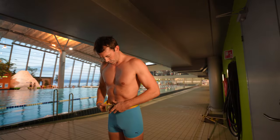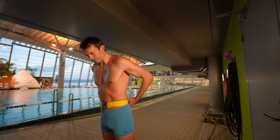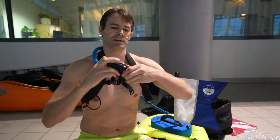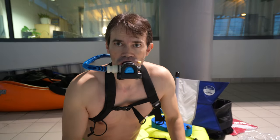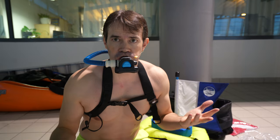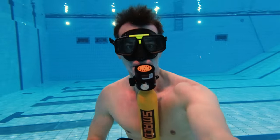Then I would use a lead belt — about one kilo, maybe two kilos, depending on how buoyant you are — just to stay down. Then just open this, and that's it. That's how easy it is to set up. Then you can dive down to three meters, as I said.